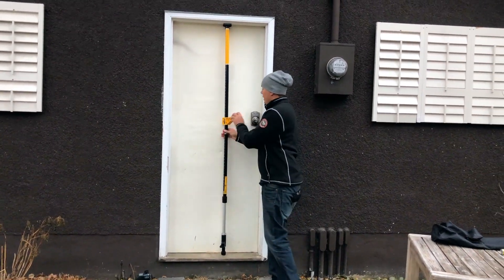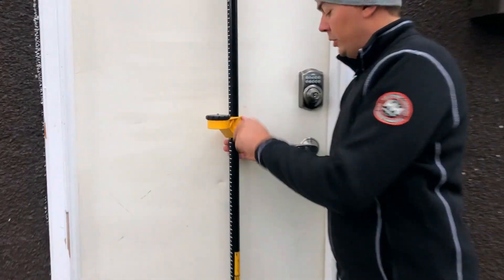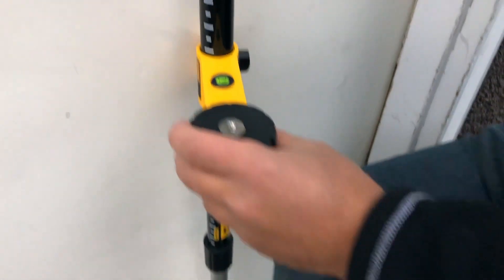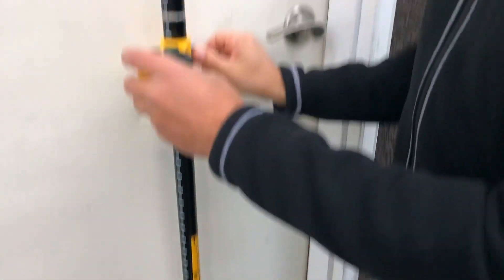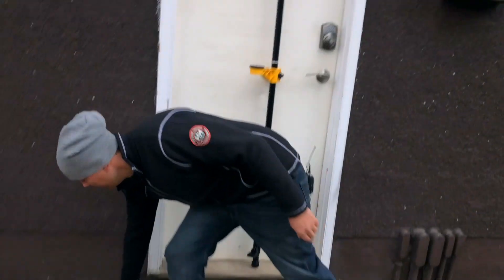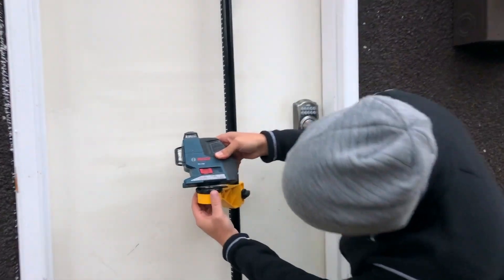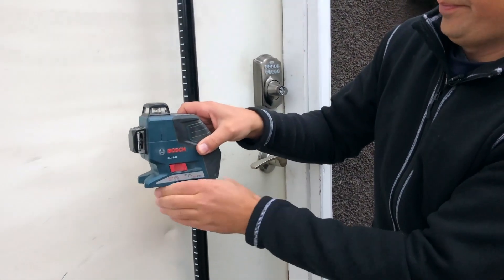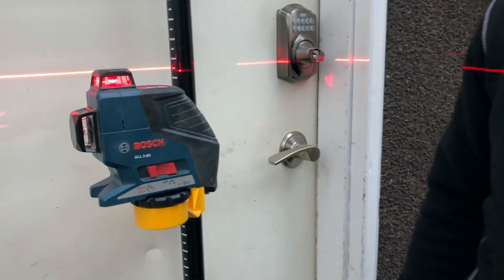I use lasers all the time. The actual mount itself has a little level bubble in the middle so you can level the pole — you can see that right here. When you want to level the pole you just step on it until you're level and then release it. Once we're level we lock it in place, and then I'll grab my Bosch GLL 380 laser and it screws into the bottom here. Once you're locked in, you just turn it on and you're good to go.